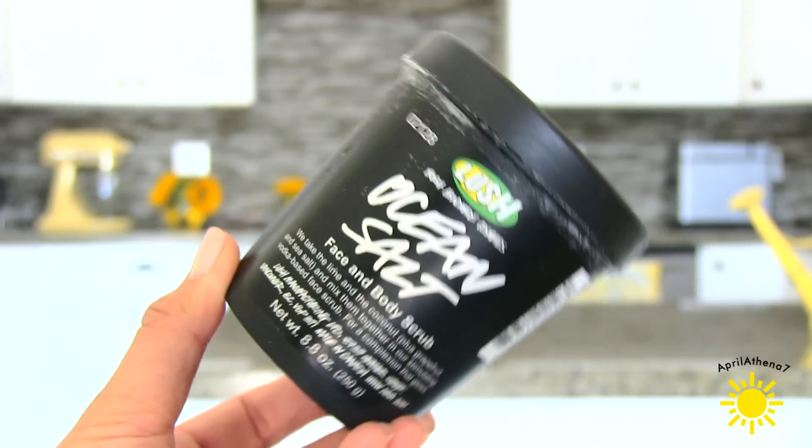Because your underarms are kind of sensitive, any type of facial exfoliant that you use for your face, you can use on your armpits. I like to use the Lush Ocean Salt — it's a face scrub and a body scrub. I find that this Lush scrub is kind of too rough for my face, so I stopped using it on my face and I just started using it on my armpits. It greatly exfoliates my underarms and it smells really good.